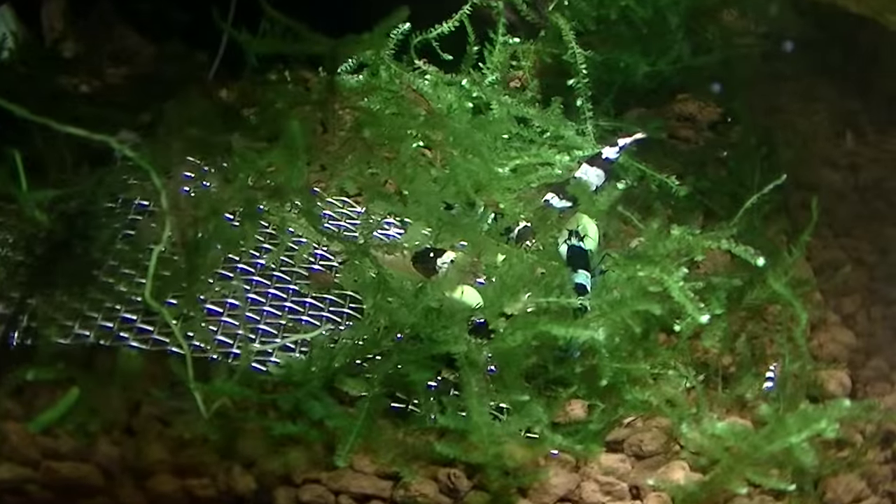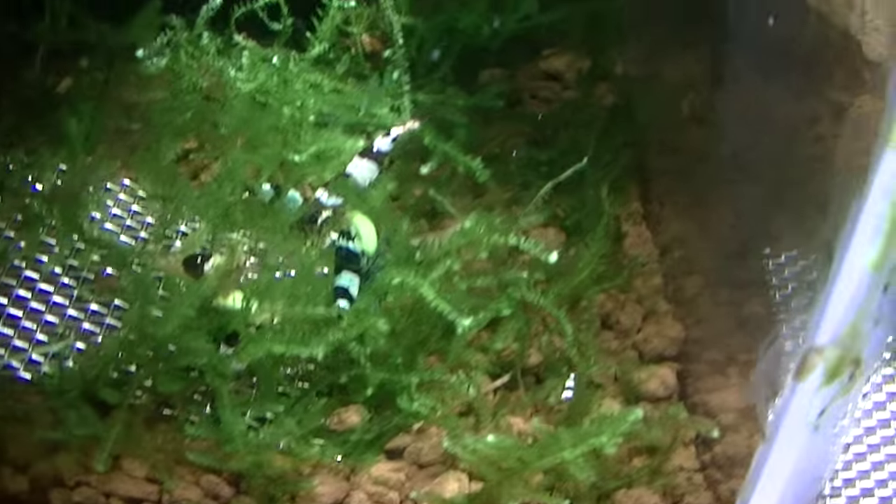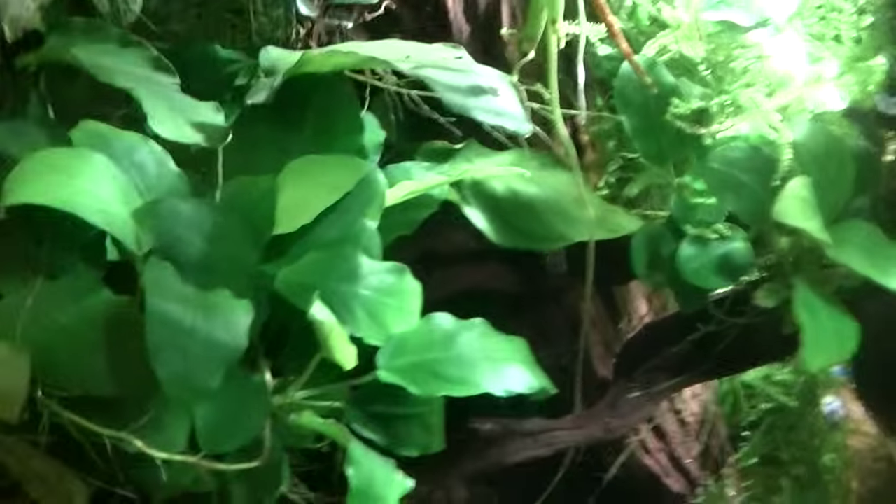Over here we've got some tyran bees, some F1s, blue pandas, a couple of other bits and pieces in there and plenty of plants.